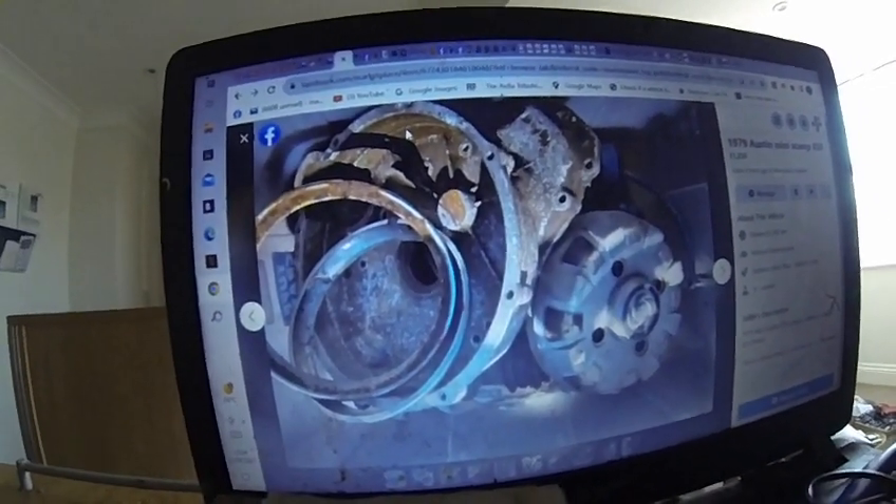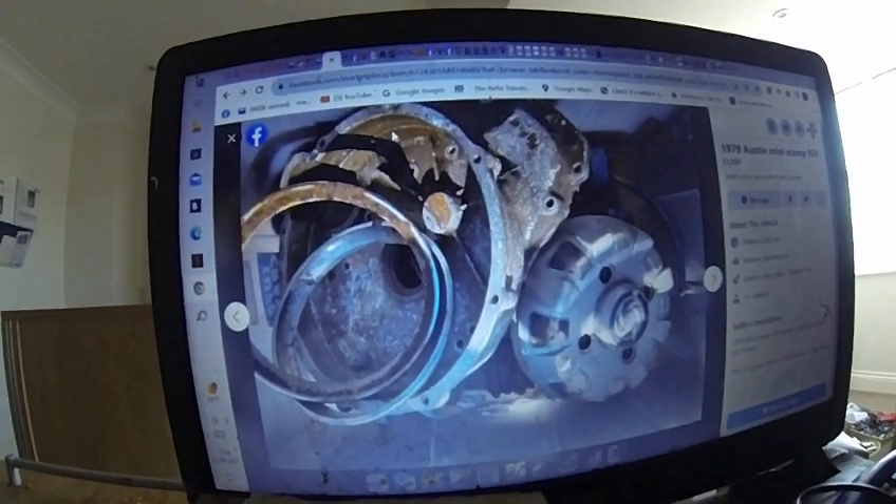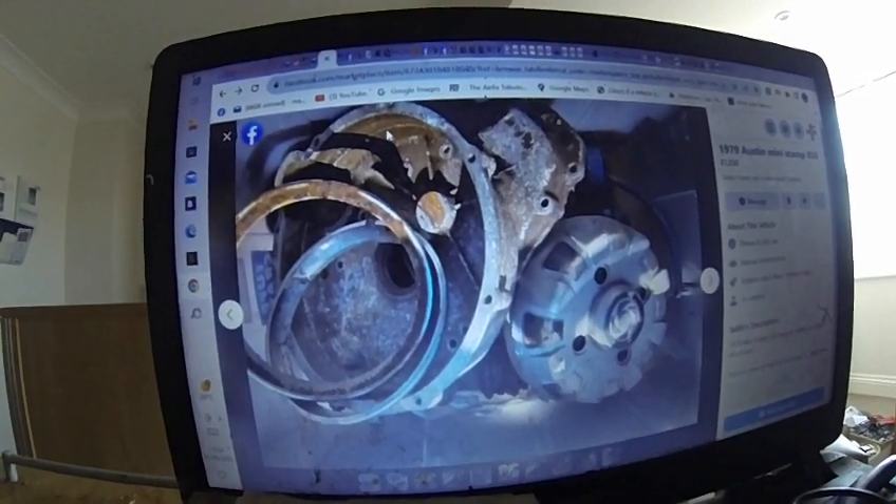God, I wanted one of these in the 80s — like a car based on a Mini Scamp.